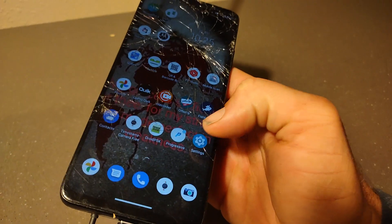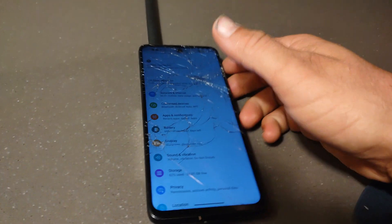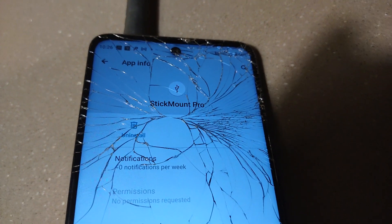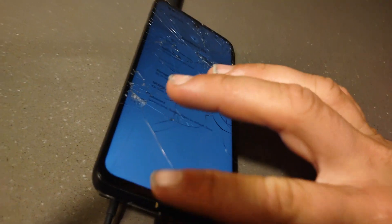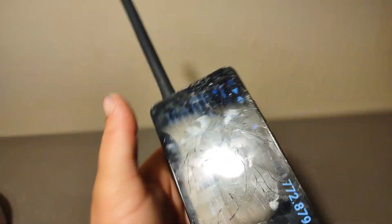Before that, you have to make sure you get an OTG router — or this application called Stick Mount Pro. I bought this application, I think it was a few dollars. A free one might be able to do the same thing, but this allowed my phone to work with the SDR through the OTG cable. Once you turn on this application, it should work — it should say 'allow your phone to access the SDR' and then it'll work.